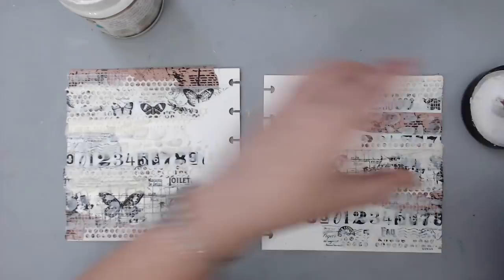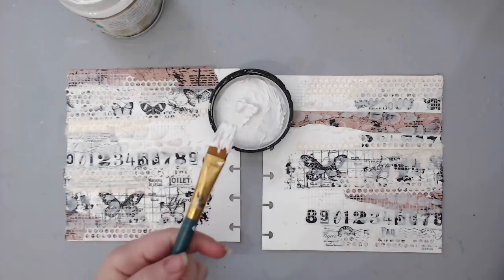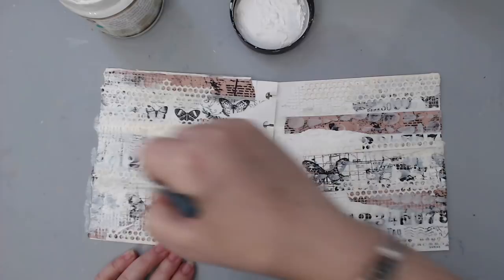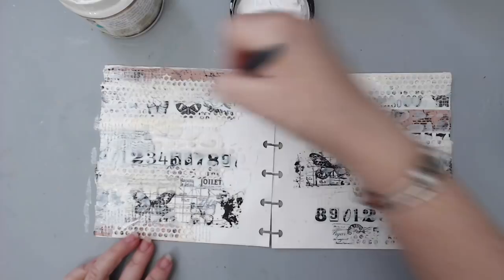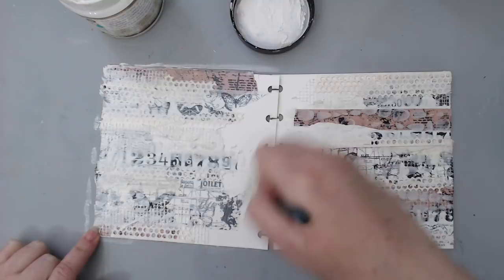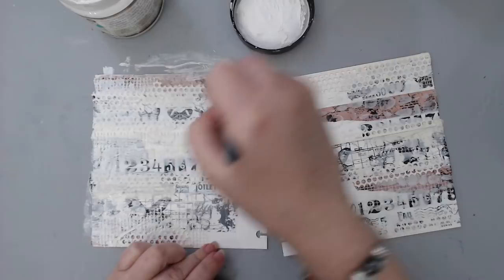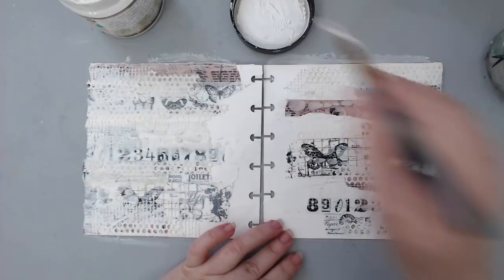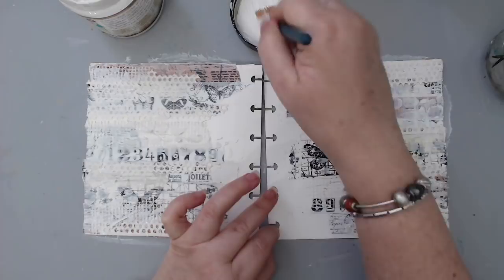The next important step is to add a thin layer of gesso to the background. You could use clear gesso to leave the background visible, or like I'm doing here, a very thin layer of white gesso watered down with some water. Just take a little white gesso and spray some water into it and mix — that way you get a really thin layer that still protects the background before adding sprays, but doesn't cover everything. I added more gesso in some places and less in others depending on coverage.